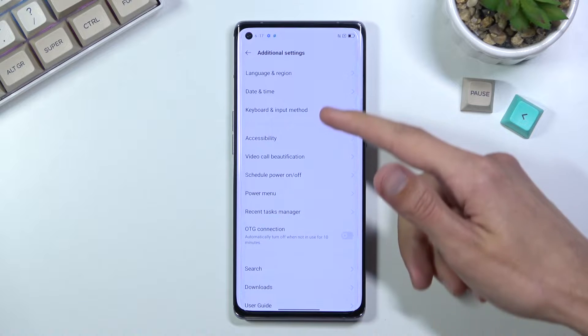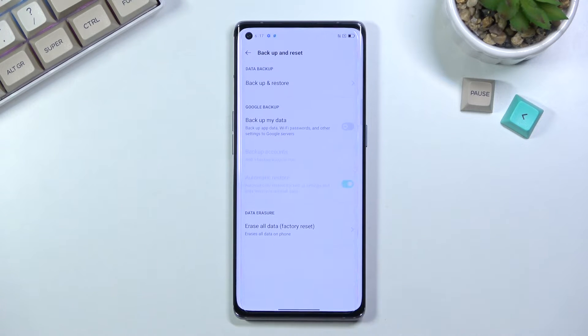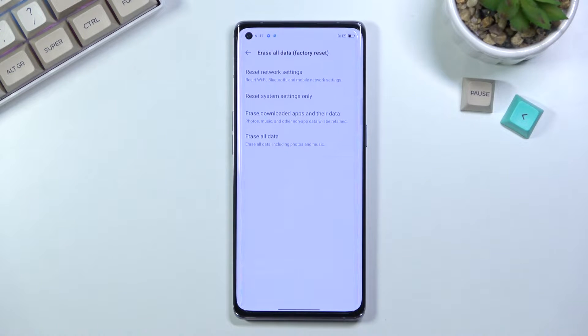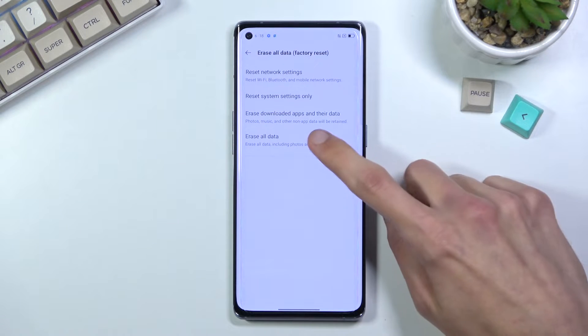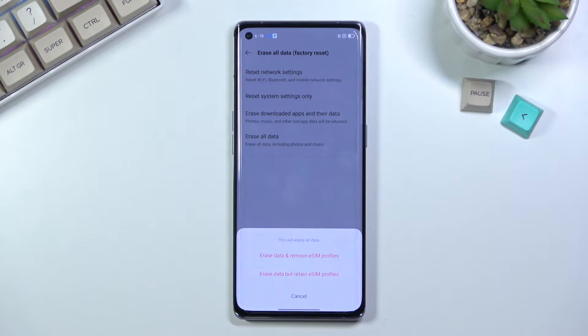From here we're looking for backup and reset, and then select erase all data factory reset, and in here erase all data. Now this will bring up this window, so this will erase all data.